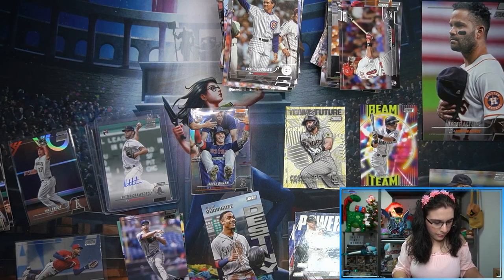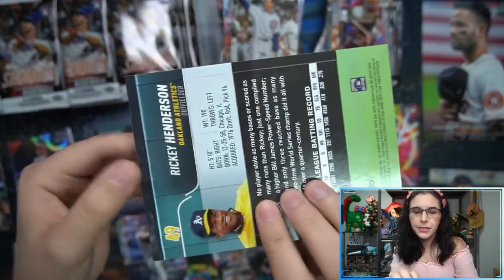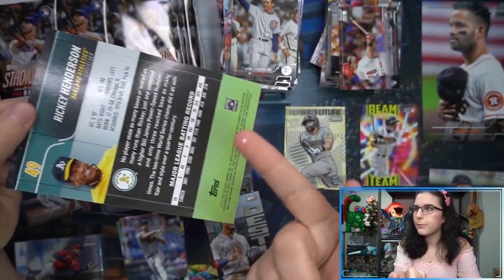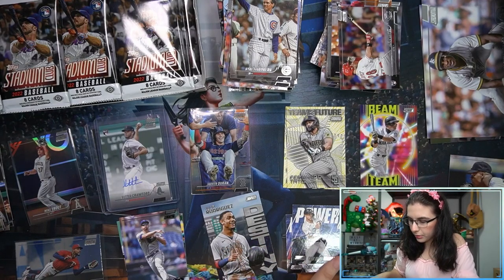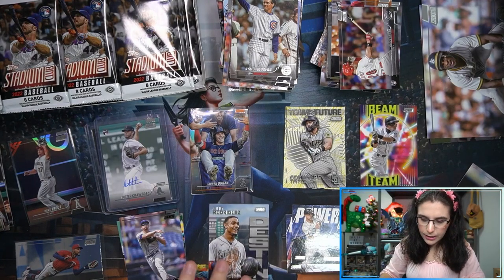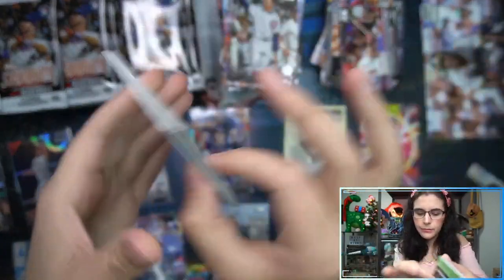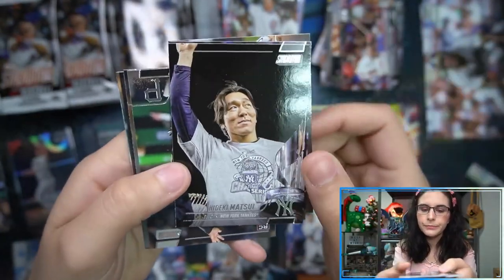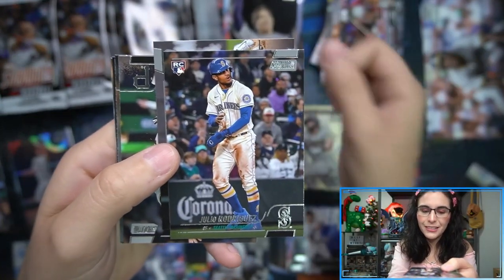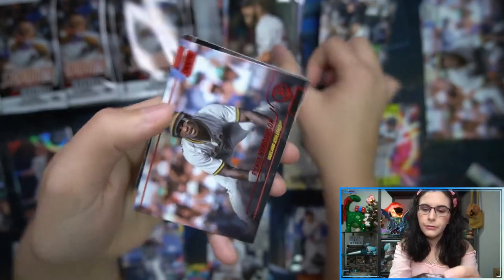Box two has a different box topper — I really like the jumbo cards. We have Rickey Henderson here, number 49. Like a piece of styrofoam attached. Triumvirates look cool; the rest of the inserts are a bit plain as I was saying. But Stadium Club — the inserts are cool, but it's really the base everyone's after. Oh, that's a cool Matsui picture! So much fun. J-Rod, A-Rod... I only know J-Rod. And we have red Rickey Henderson.